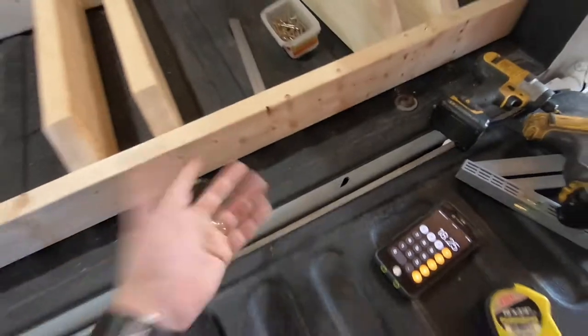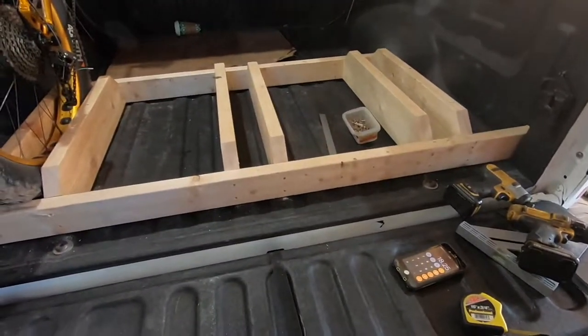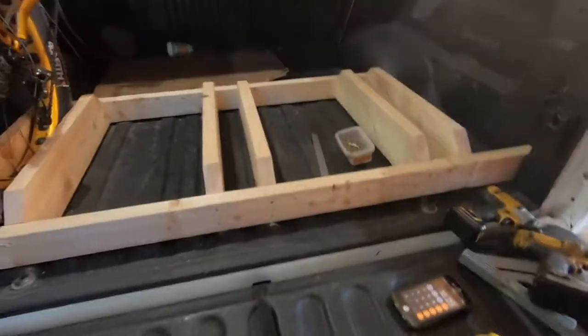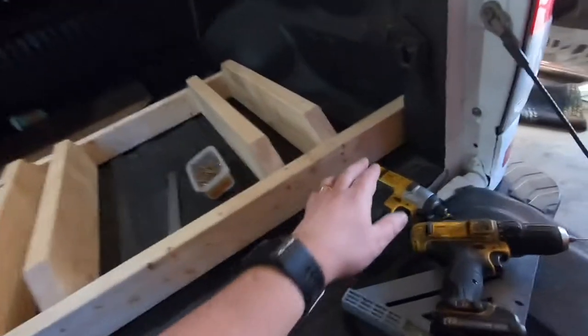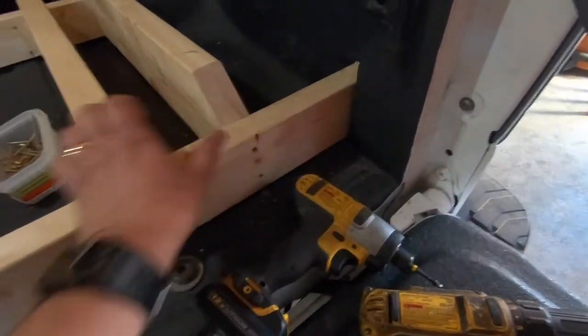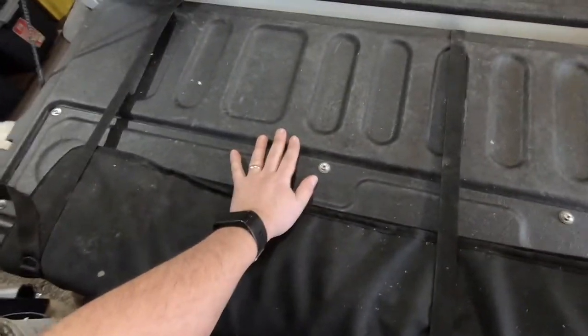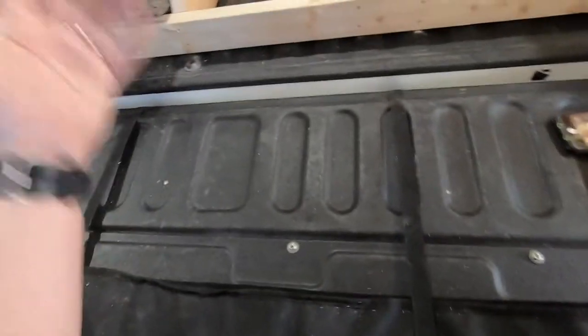I can just lift this piece out, store it in the garage, and put other stuff in there — suitcases, tools, whatever. When I want to ride, I take it out, slot it into place, put the bikes in, and they won't come further back because of how it's built — it's up against the back of the truck. Plus the tailgate will be up and locked, so nothing's coming out.